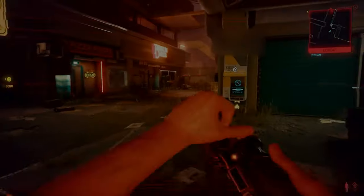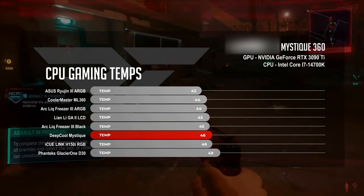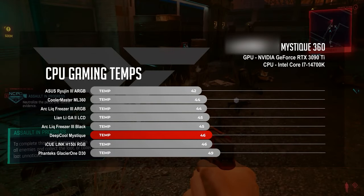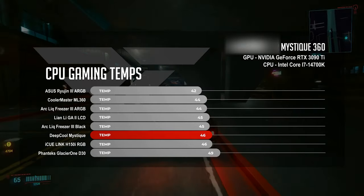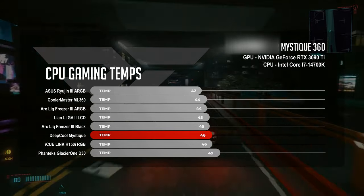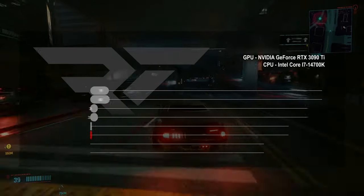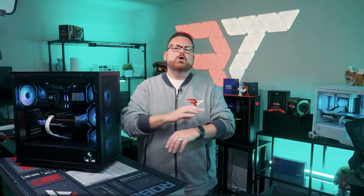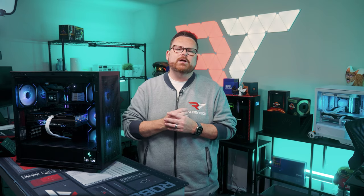During our gaming test, the performance of the Mystique was a bit more modest. With CPU averages at 46 degrees Celsius, the Deepcool Mystique matched Corsair's AIO, while staying three degrees cooler than the Phanteks Glacier 1D30 at 49 degrees Celsius. It was one degree off from being in the top three, but it still put up a valiant effort. You might be scratching your head asking why it's so good under CPU load but more middling at idle and gaming — and you wouldn't be alone in asking that.